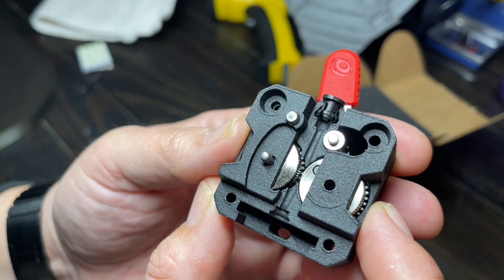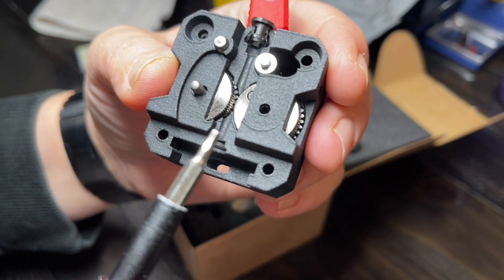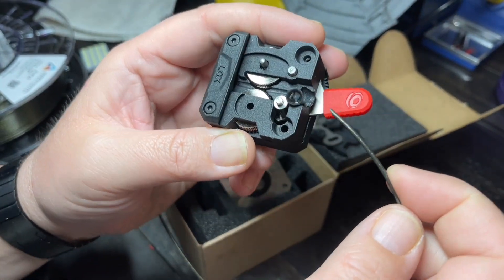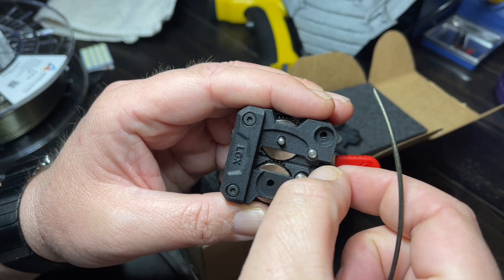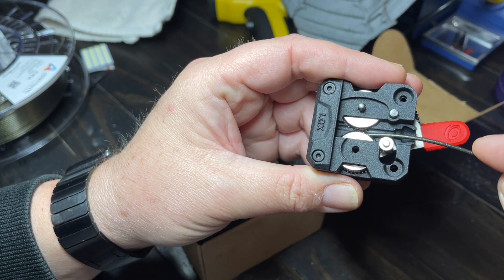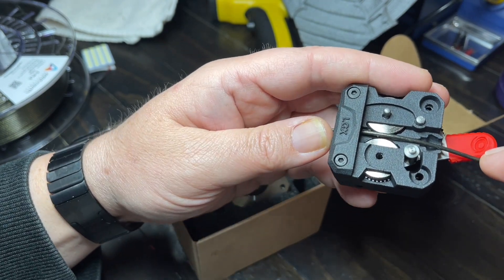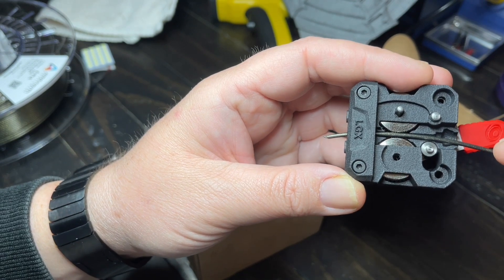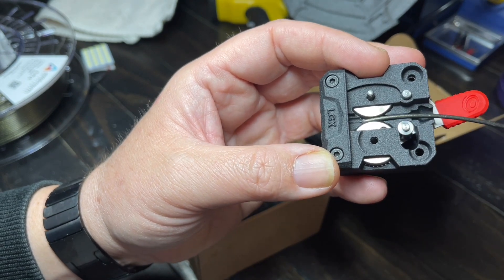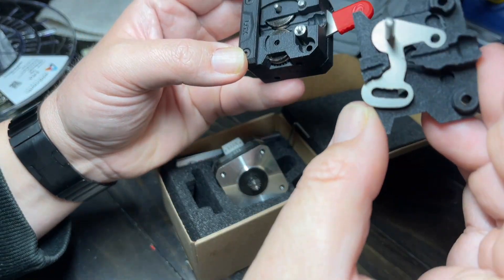Here's our look at the filament gears — wow, this is a really tight filament path. I think they have a different adapter for flexibles, but I don't see why you couldn't put flexibles through this. It's a pretty tight filament path when the other side is on.